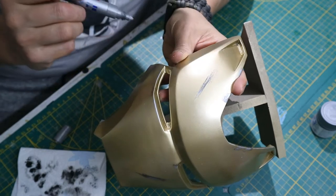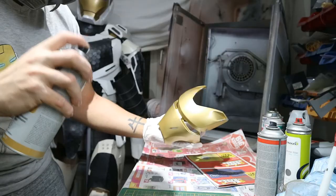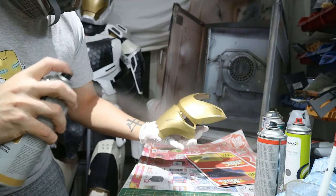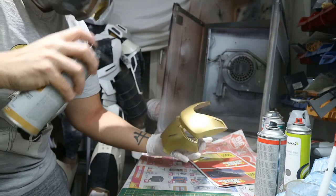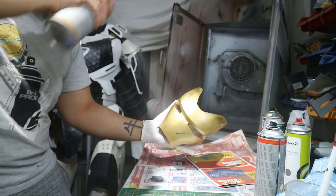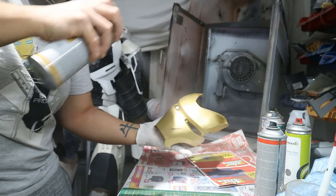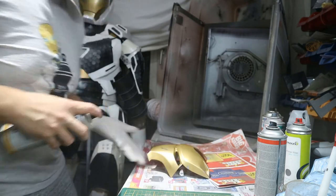Once all of that is dry, it's time to protect it with some clear coat. I did about three layers of clear coat to really protect it from scratches, and it gives a nice high gloss so it's shiny. And then we can call this sucker done.